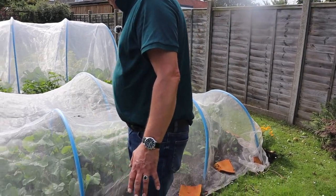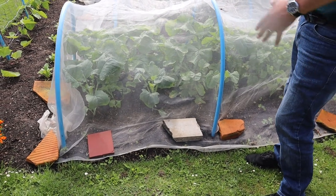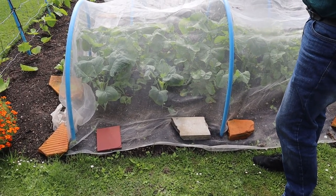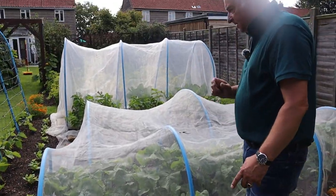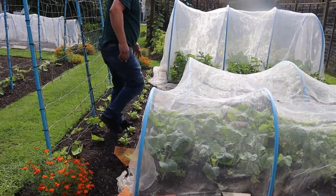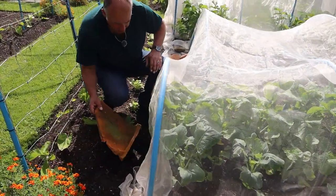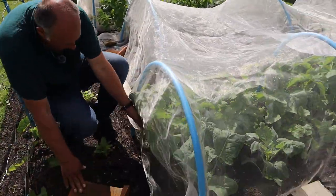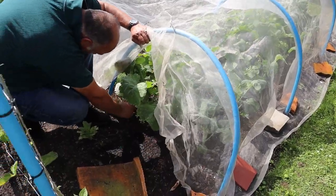The brassicas to the front that we planted earlier in July - you can see how much they have picked up and come on. They were tiny little plants; look how large they are now. What I did want to do was just check the swedes, just to make sure they're all right. Haven't really looked at these at all since...